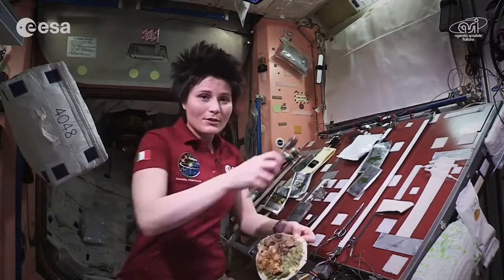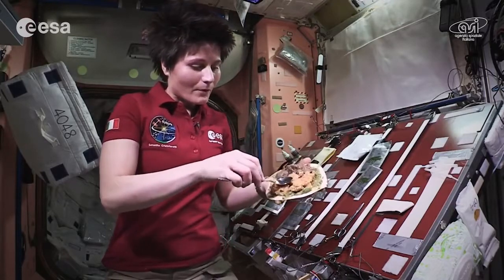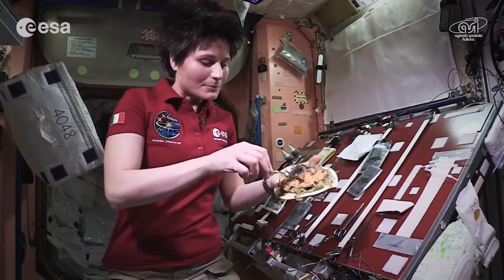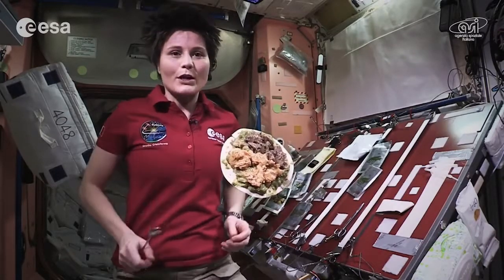It's not too bad considering that we are in weightlessness. It's pretty yummy to me.